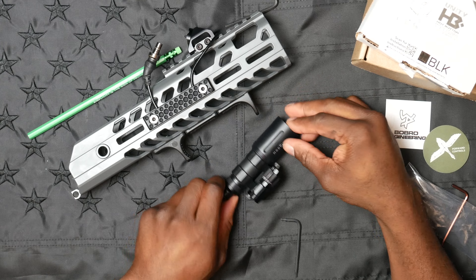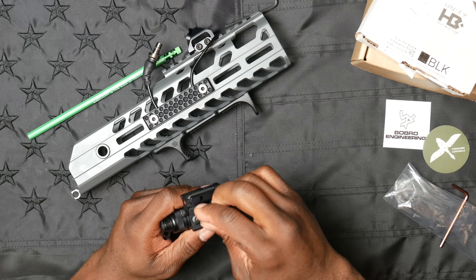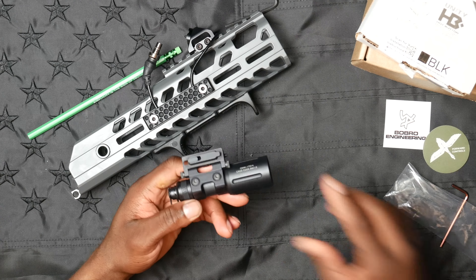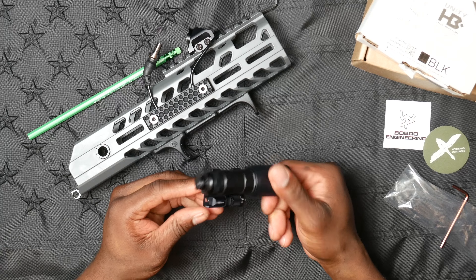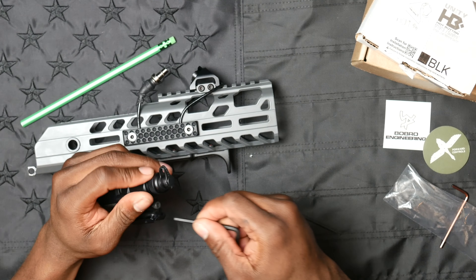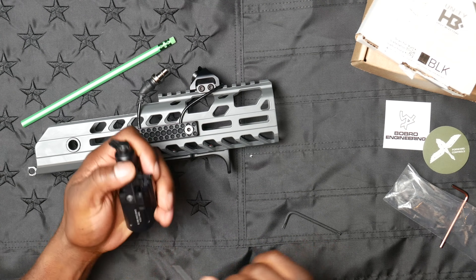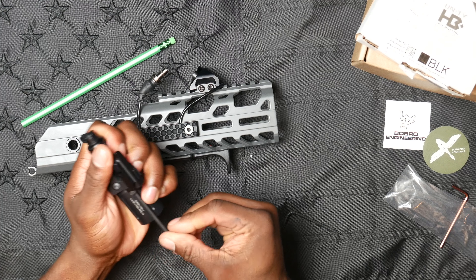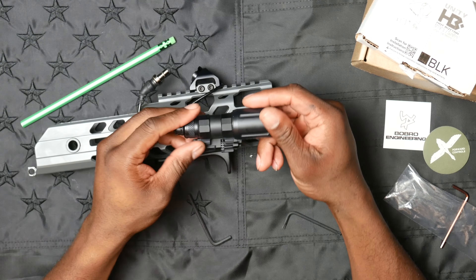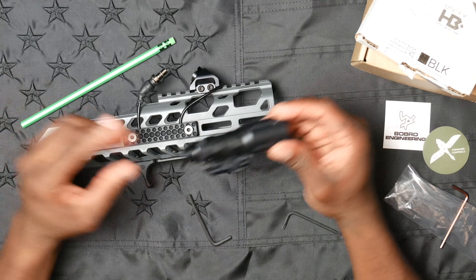We're back — the mod light OKW is mounted up to the Bobro mount. Very simple: you slap it on there, torque it down, make sure it's tight, put some Loctite in so the light doesn't work loose under recoil. As I mentioned, it's a pivoting mount, and you've got two opposing screws — as one loosens it tightens the other, so once it's on the rail it keeps its position.